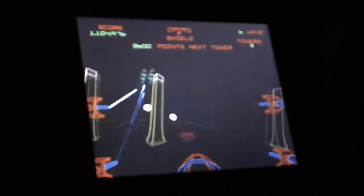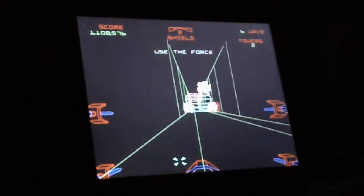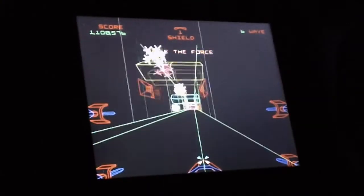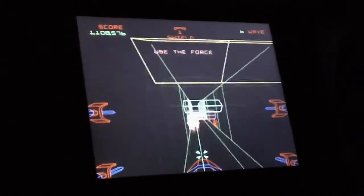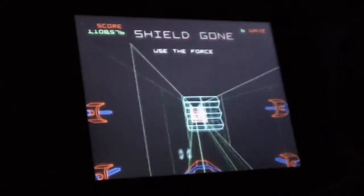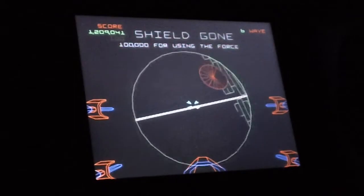Are you going to be the power? Use the force, Luke. Come here, will you?